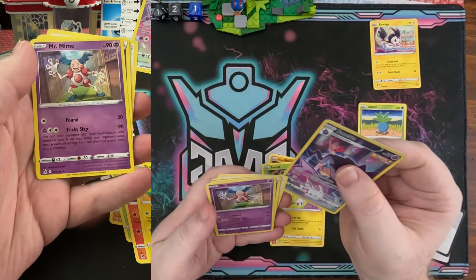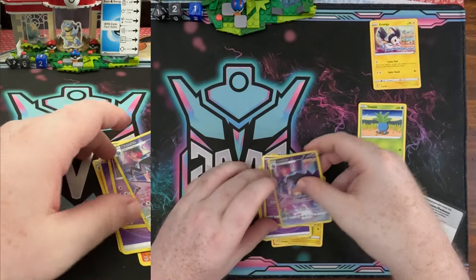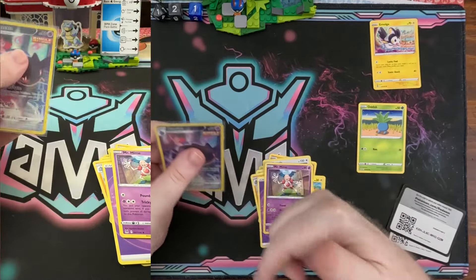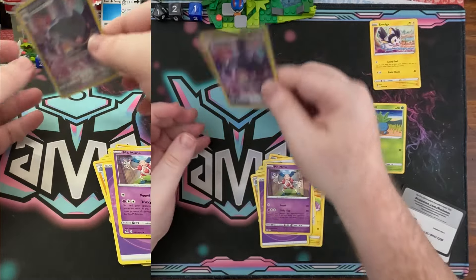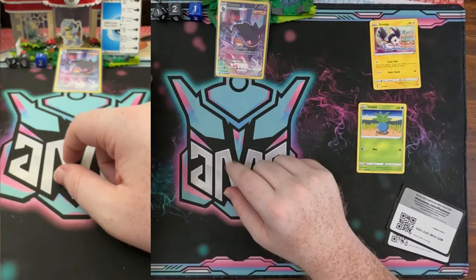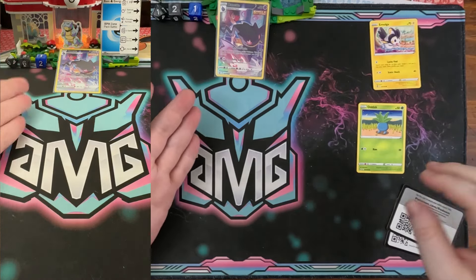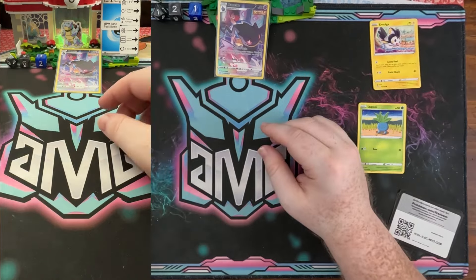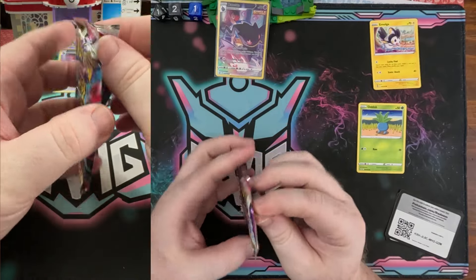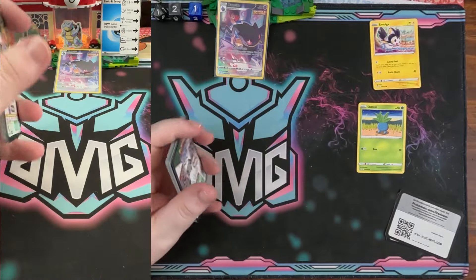We got Mr. Mime — that is playable! Tricky Slap is fun; I played that in a silly deck where you play rock paper scissors with your opponent, and if you win, Mr. Mime doesn't take any damage on the next turn — which is very funny. We got Beedrill, and one added to the MVP section — Mark's Valuable Pokemon card section. Blastoise is always in the back making sure all the guests are well stocked with snacks and drinks.